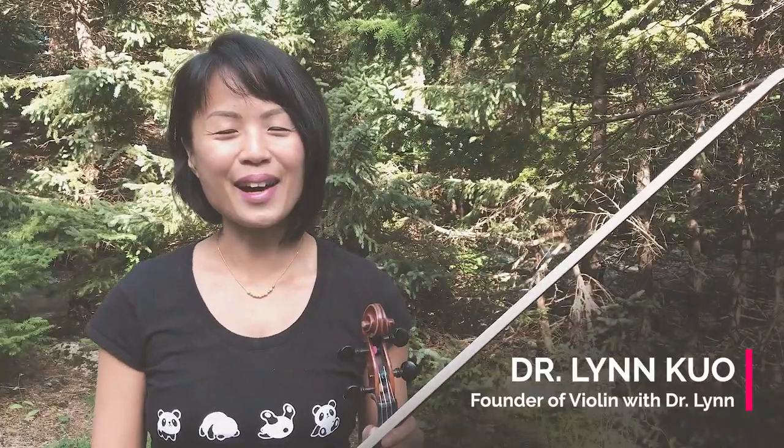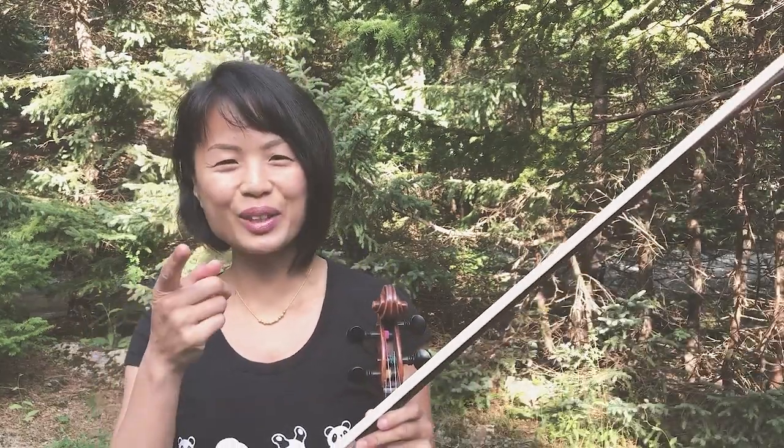I'm Lin Kuo and I'm founder of Violin with Dr. Lin. I coach motivated violinists like you how to master your instrument and become fearless performers. Today I'm going to dive right into the top five vibrato mistakes that I see people doing — mistakes I see in students of mine that I work with in my violin boot camp.